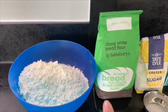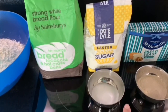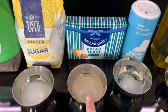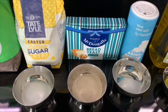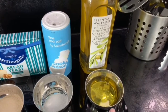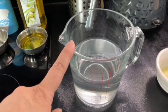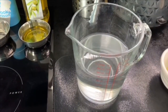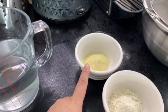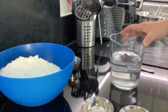The ingredients you're going to need are: one kilo of strong white bread flour, one tablespoon of caster sugar, 14 grams of instant bread yeast, one teaspoon of fine sea salt, four tablespoons of olive oil, 650 ml of tepid warm water, and then later on you'll need a little bit more flour and, if you've got some, fine semolina for when you are rolling out your dough.